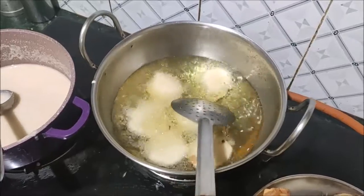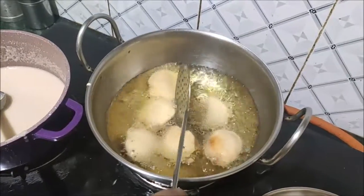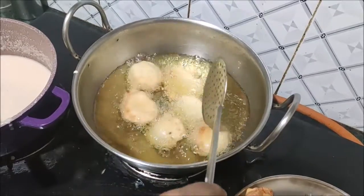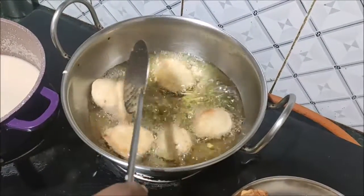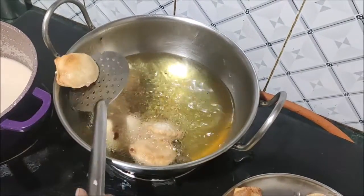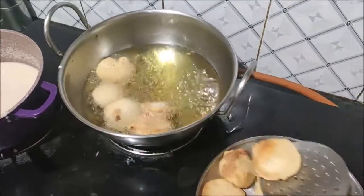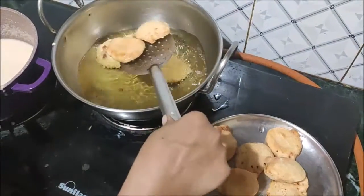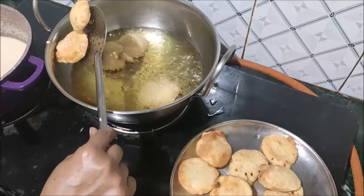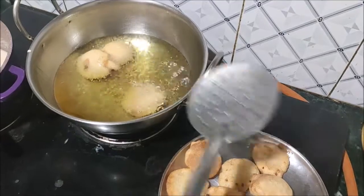I put it in a small bowl and mix it together a little bit, until it becomes a little crispy.